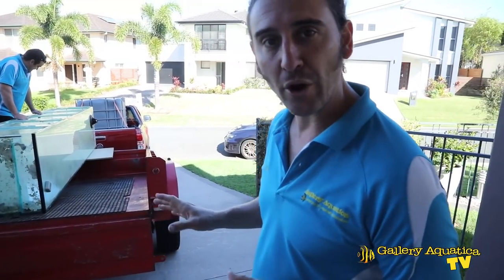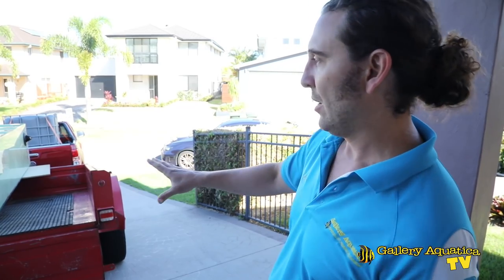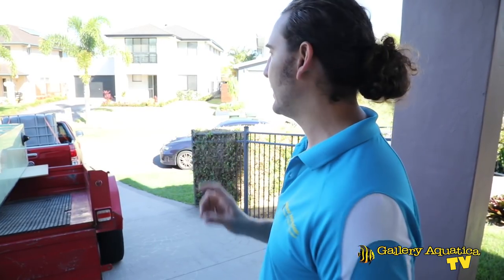Given that we're going to the tip and this tank is now rubbish, we're not being quite as careful as we would be if it were a brand new tank, but we'll secure it with some ratchet straps and it'll be safe at least to get to the tip.